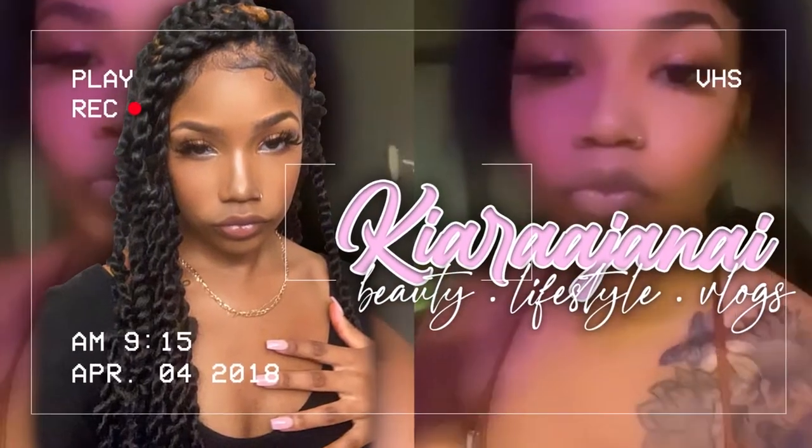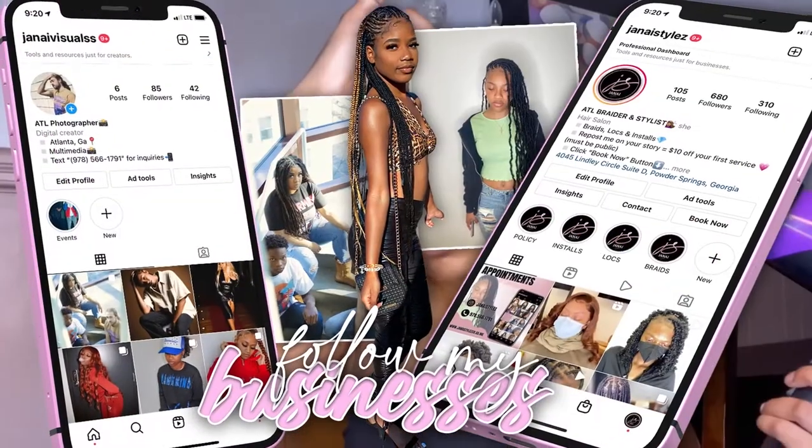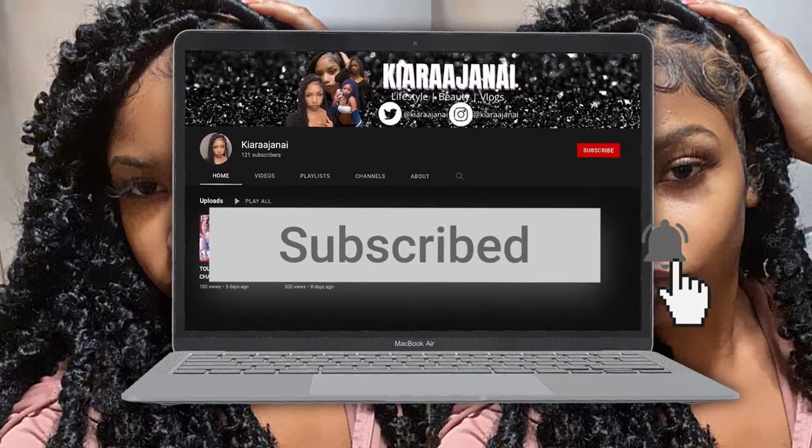What's up y'all, Kiara Janae here back with another video. Today we got a wig and style video. I was sent some products by Wild Orchard company.